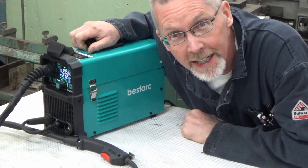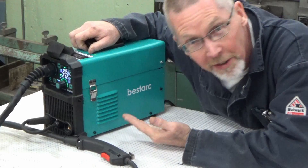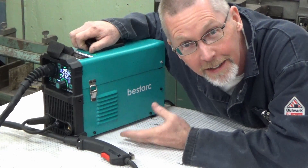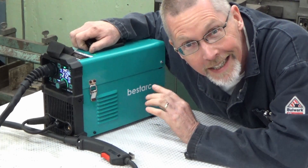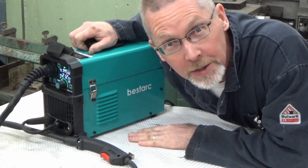What is it doing? Come gather round, come gather around. Look at this tiny little guy — we had to zoom in a little bit so you can see it. It's small. It's a 145 MIG, but it'll do stick and TIG, and we need to find out if this is any good. Let's go!